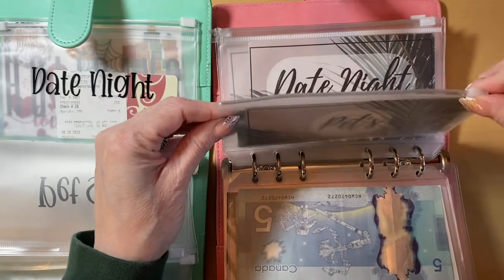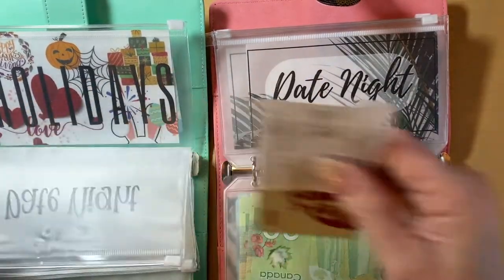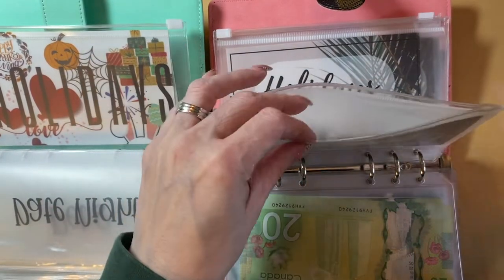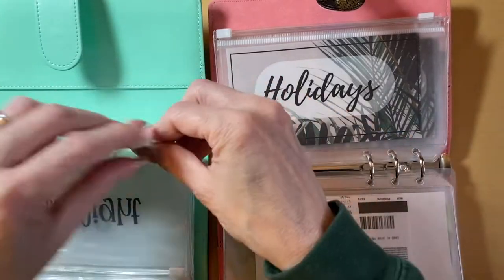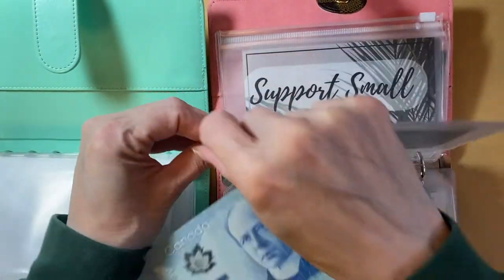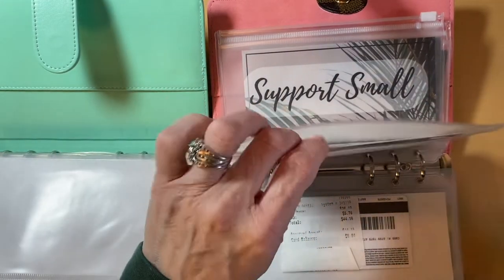I've had, I think it's six orders that I've had that I have been working on. I'm done most of them. I will insert a little clip of my latest ones that I have done — they turned out so good, I was so pleased. So thank you so much for the support.